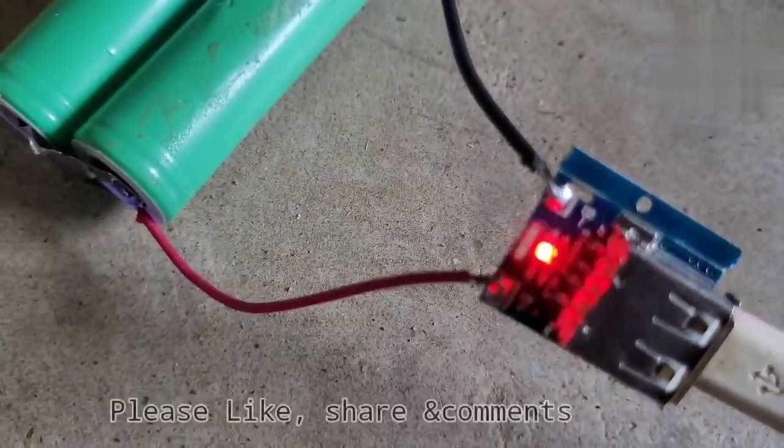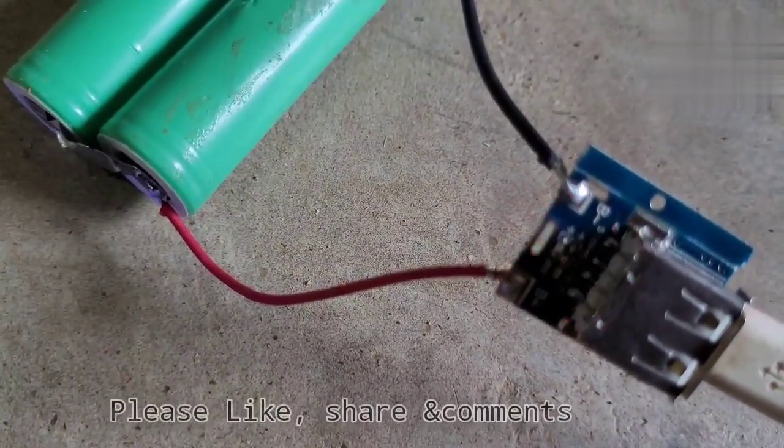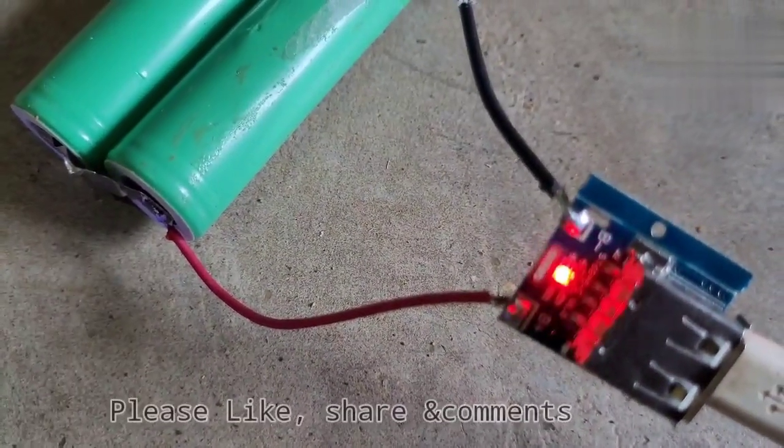When the battery is fully charged, the blue light is available. If we want to connect a USB device to the output side, we will see the blue light glow.